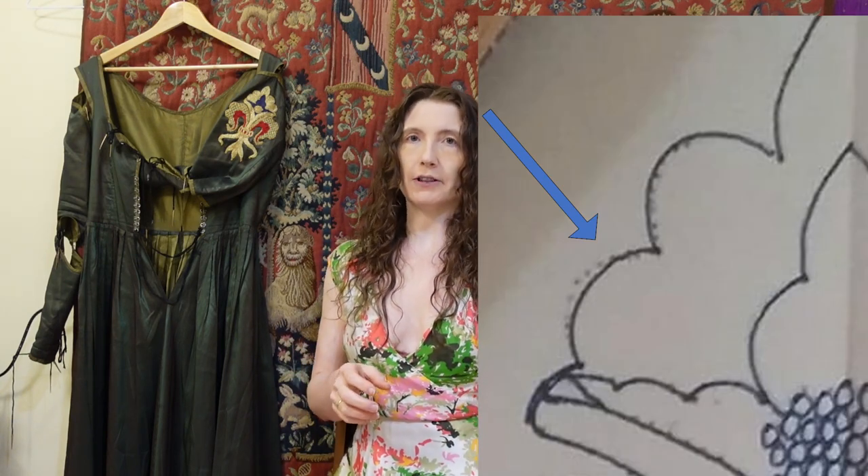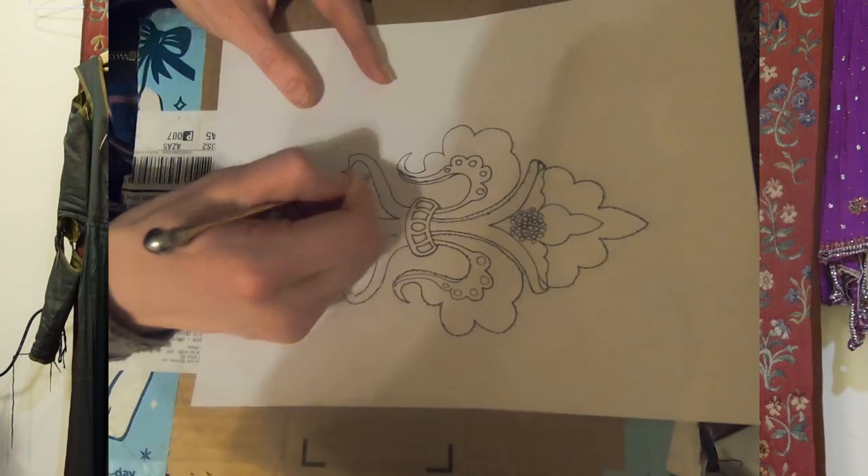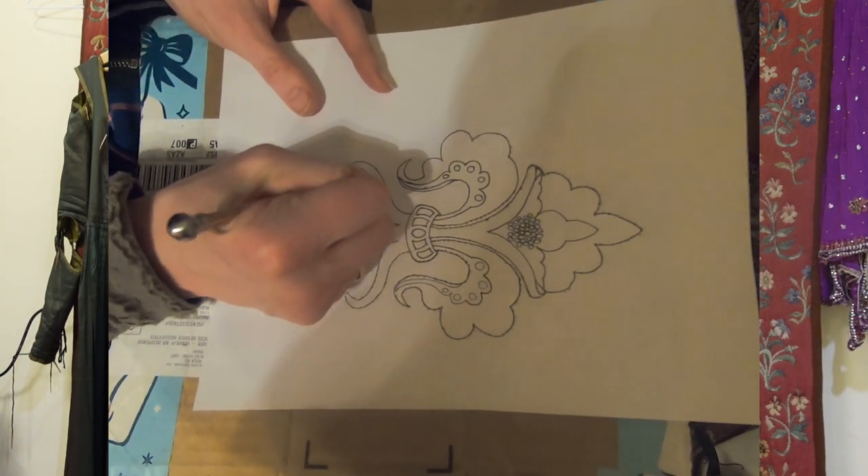Prick and pounce is a simple but time-consuming method. One must prick tiny holes in the pattern fairly close together, and then pounce them using powder. I went with blue chalk in this case. Black charcoal would have been more authentic, which I now have on hand, but at the time supply chains were severely problematic — March 2020, have a great time.